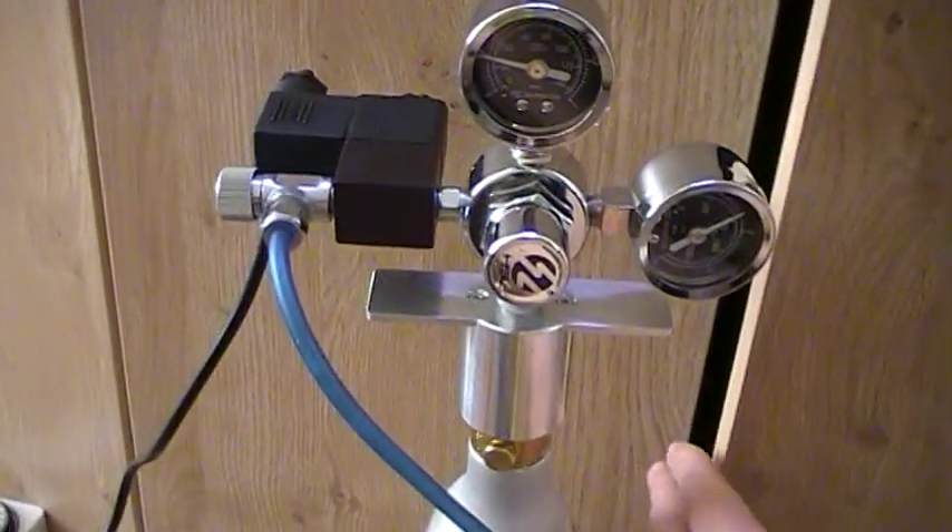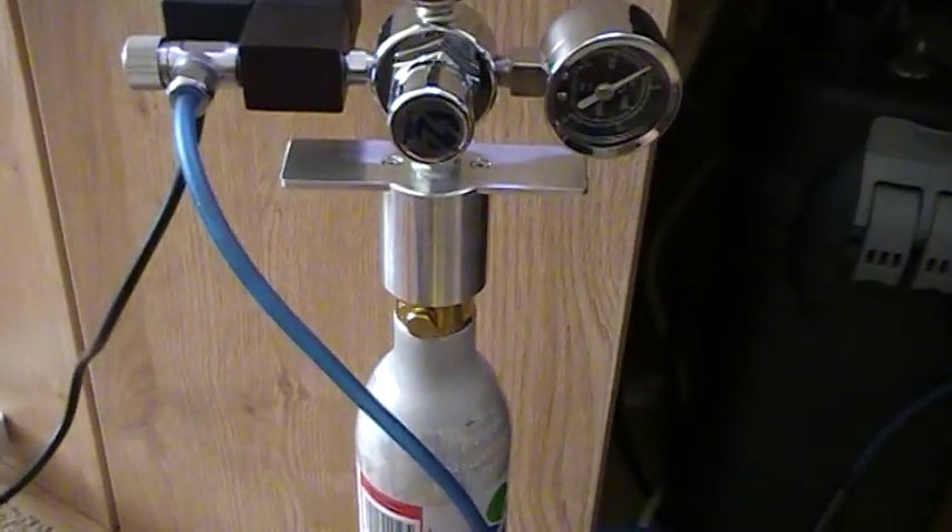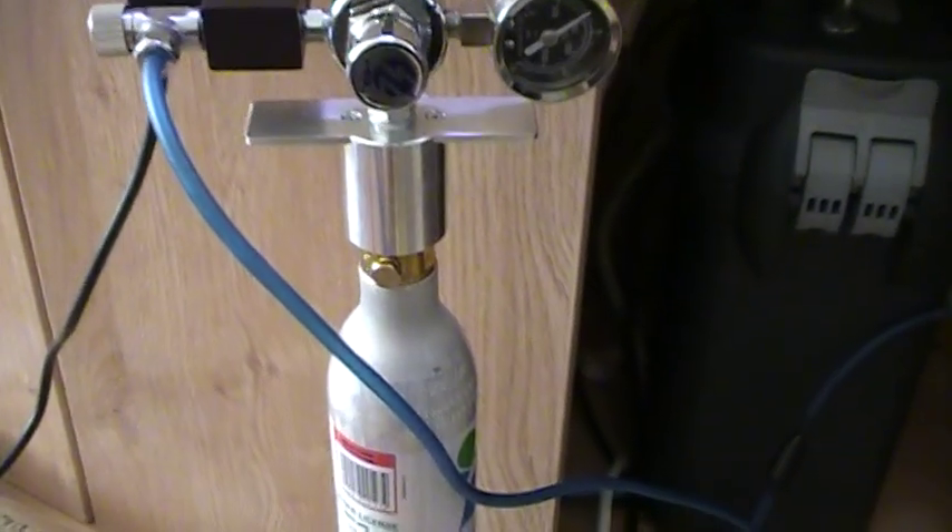The CO2 exits your CO2 source, it then goes into a bubble counter so that you can keep track of how much CO2 you're adding, and it then goes into the mixer diffuser at the top here, using the flow from, in this case, an external filter to mix it together.